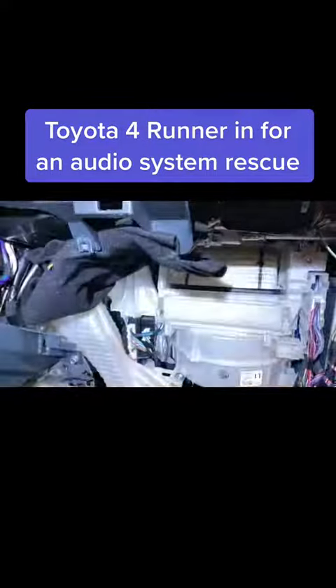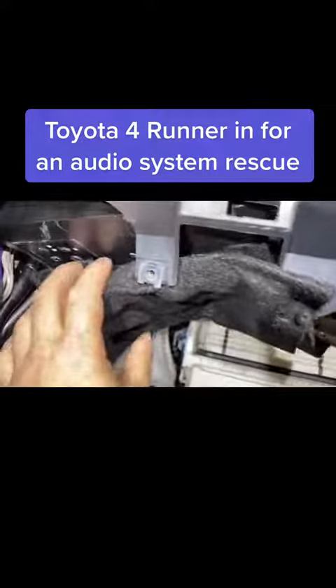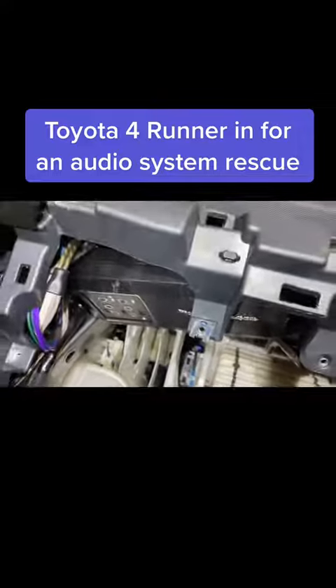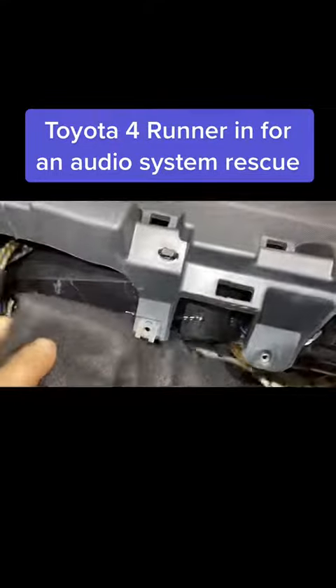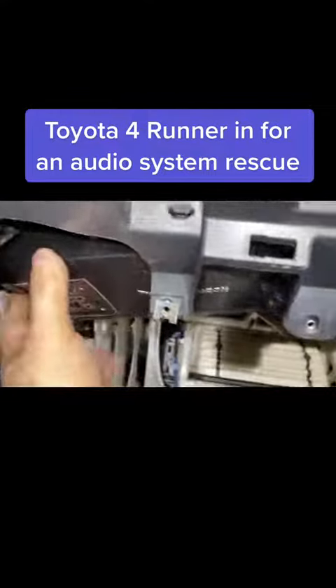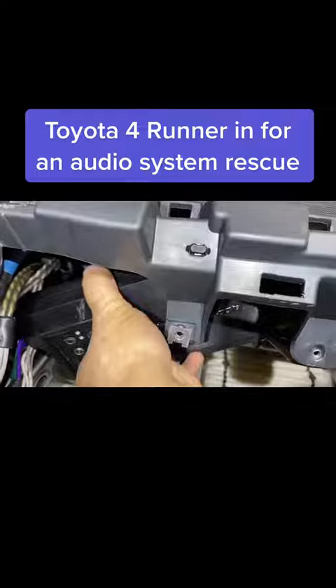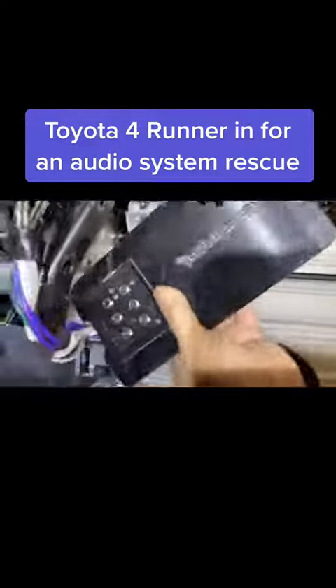Notice some carpet here — why is there carpet? Let's take a closer look. Up above the glove box, they shoved a Rockford Fosgate 4-channel amplifier, and they used the carpet so that it wouldn't make any extra noise. They did not mount this amplifier, so I can literally grab this, yank it down, and it just floats up there.